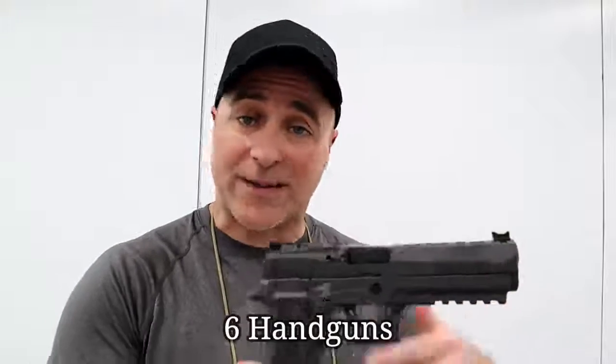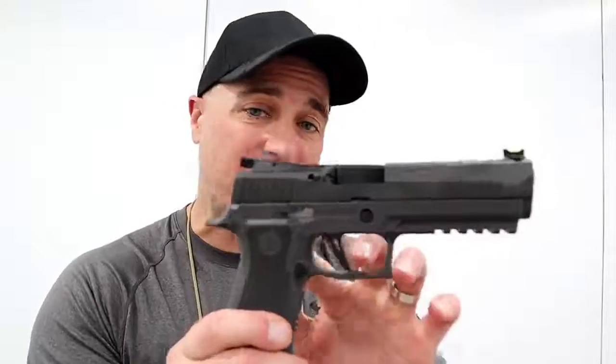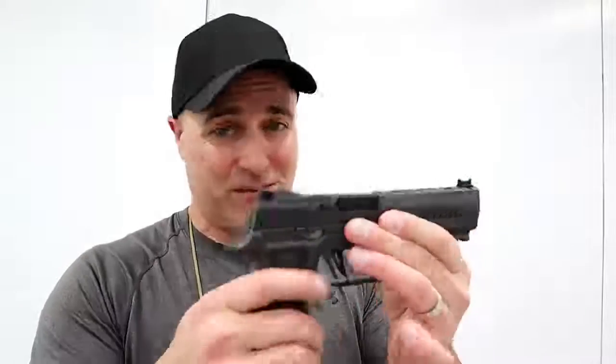Hey there friends, thanks for checking in at SHOT Show and at the SIG Sauer booth. We're going to bring Phil in here shortly to talk about all their new offerings and handguns, especially this one right here. This is a SIG P320 X5 with a tungsten polymer frame. It's really heavy duty — I'm impressed by this, as well as some of the other ones he was showing me off camera. Let's bring him in.